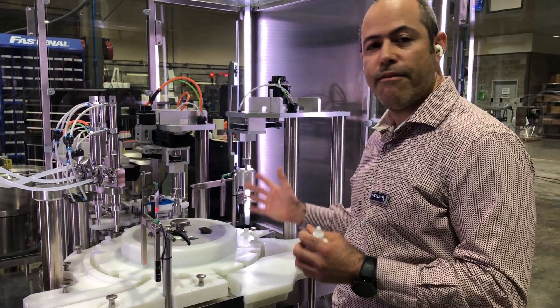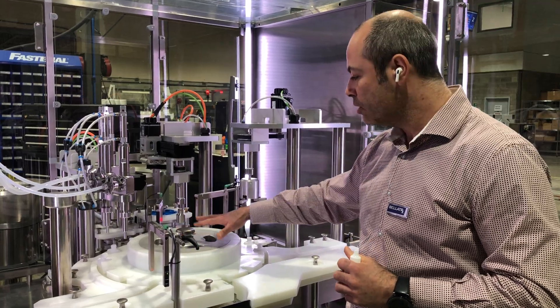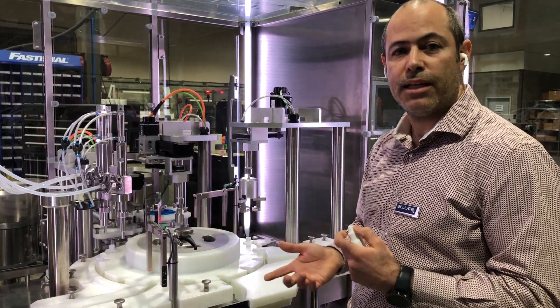The great thing about having servo motors in this machine is that we can synchronize everything, including the drive transmission, which is able to move the containers at the pace we need.